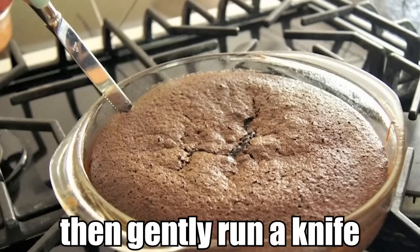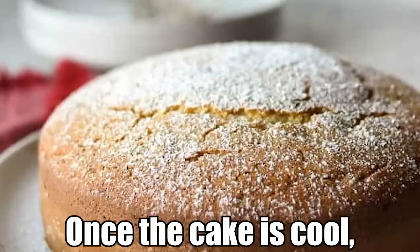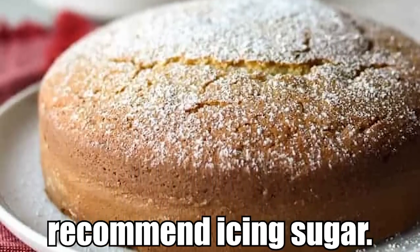The final step is to let the cake sit in the tin for five minutes, then gently run a knife around the edge and turn it out onto a wire rack to cool. Once the cake is cool, you can add whatever topping you want, but I would personally recommend icing sugar.